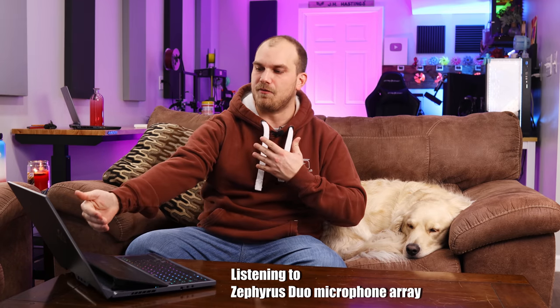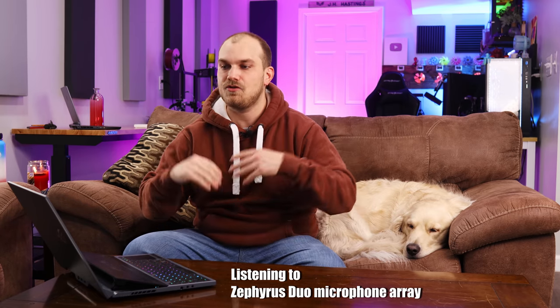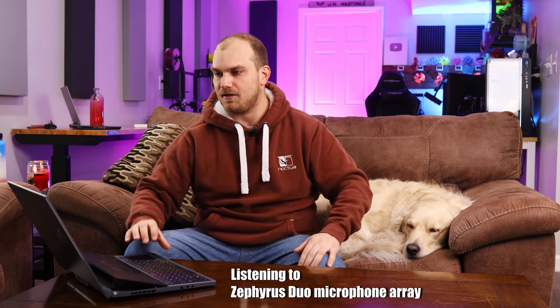Definitely on the top end for laptops. Something else I think this would be very useful for is Twitch streaming. If you were on the road and wanted to stream, this would be great for gaming on the main screen and monitoring chat on the secondary screen to stay engaged with viewers. This laptop setup has a camera as an optional add-on — I don't have it — but it does have a microphone array with two mics that are pretty decent. And the best thing is this laptop has an RTX 2070, so you can use RTX Voice to make it ten times better.